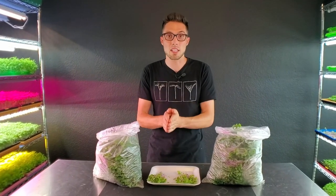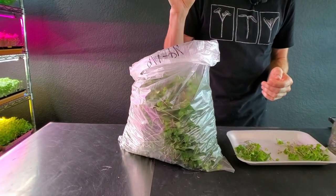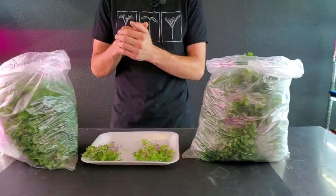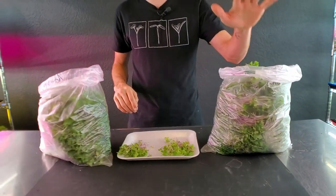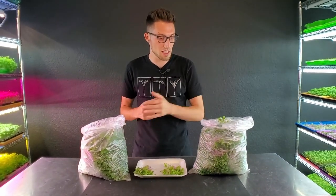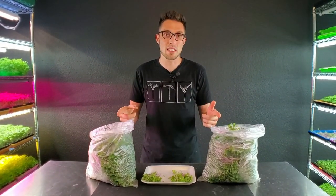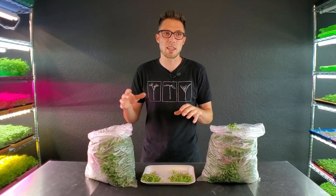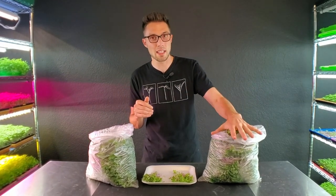One more thing: the cost for each medium. Hemp costs $1.27 per 10-20 tray and bamboo is $1.50 per 10-20 tray — a 23-cent higher cost for the bamboo sheets. I bought both in bulk: hemp in 100 sheets and bamboo as a roll of 120 feet. If you buy in lower quantities like 10 sheets at a time, I think the price is around $1.80 per sheet for bamboo and about $1.50 for hemp.